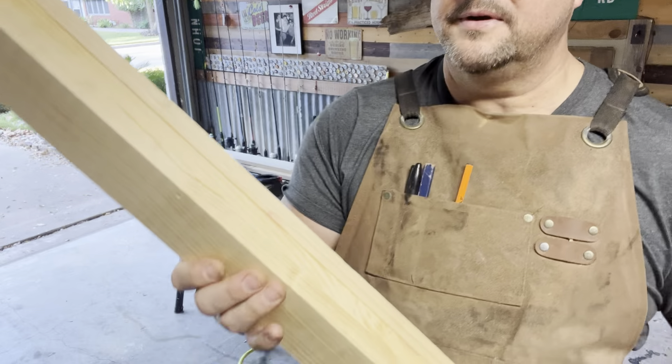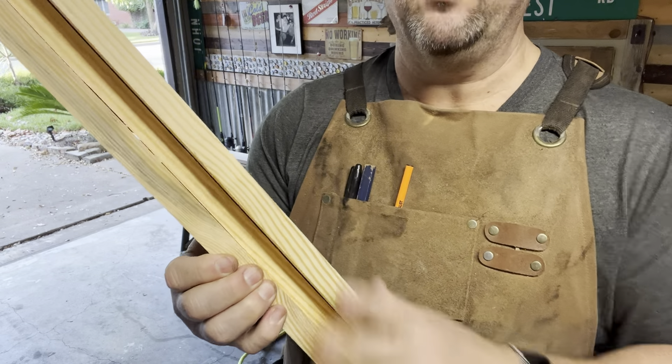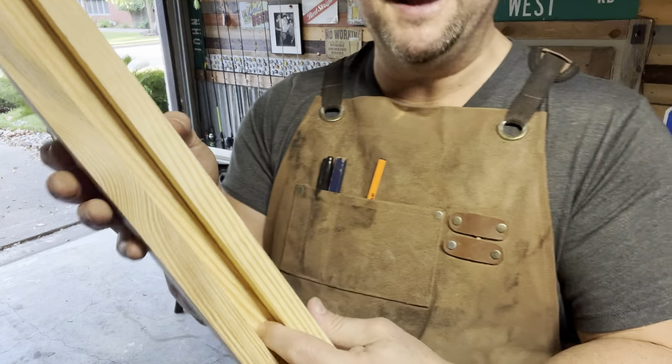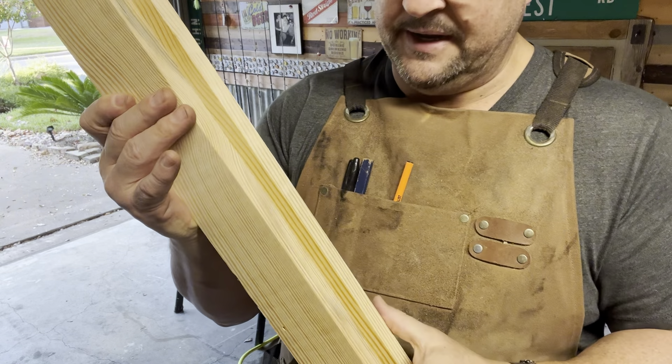So you can see what I'm doing. I've got some 1x3s — I needed to keep this thing lightweight. So I've got a 1x3 here and a 1x3 here, and then a 1x2 in between for a slot. And you'll see why I have the slot when I put the cedar pickets in.